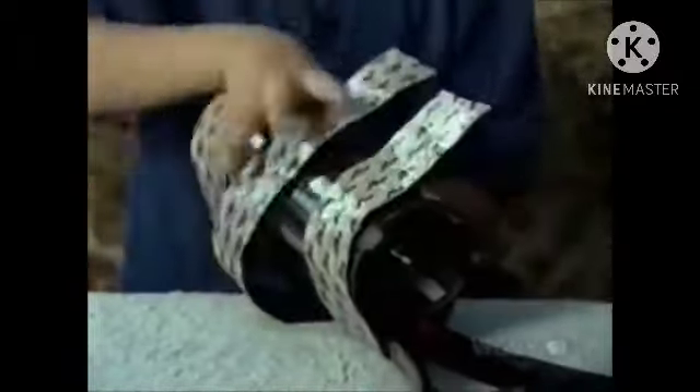These three strips strap the tube to the tennis racket, just like that. Now let's try it out.